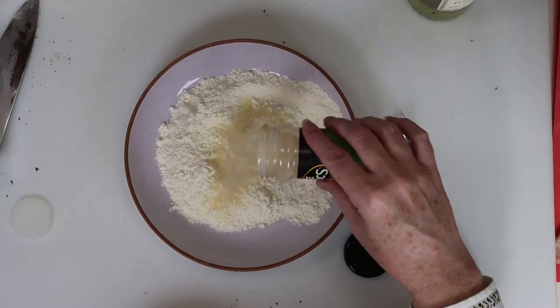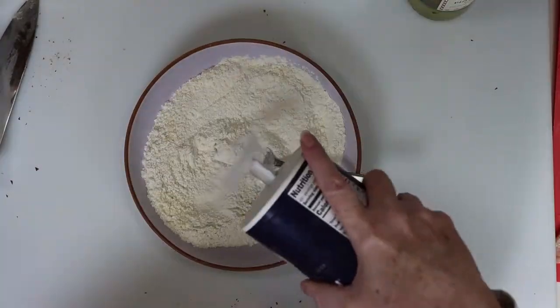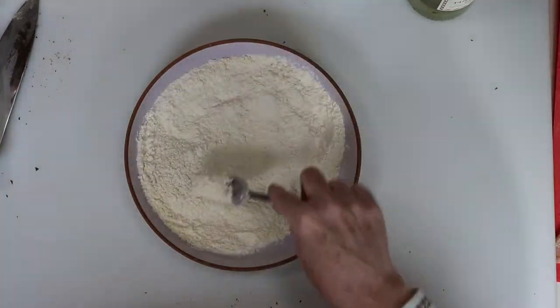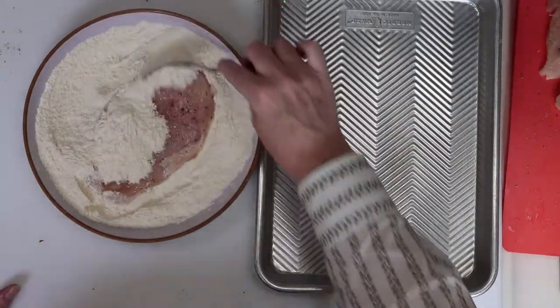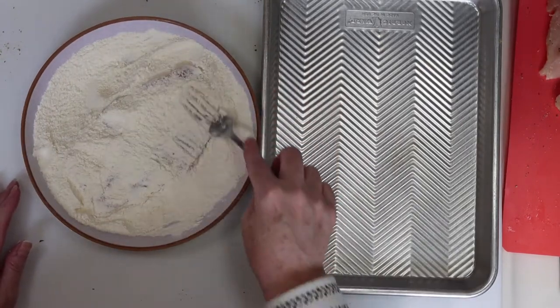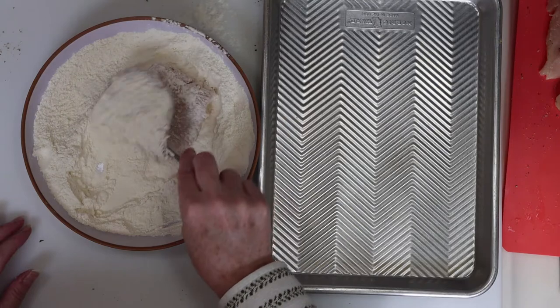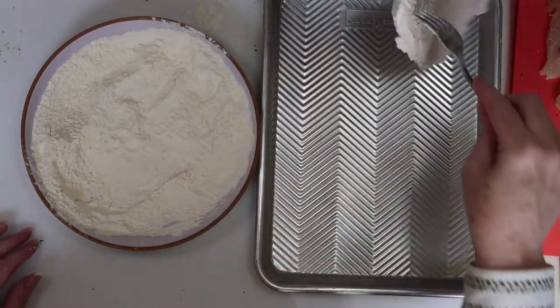I've got some flour in a bowl, and I'll add garlic powder and a little salt, then mix it with a fork. Now it's time to start dredging the chicken in the flour mixture. Simply place the chicken breast on the plate and cover both sides with flour, turning the chicken over to ensure full coverage. Then set the chicken aside on a sheet pan, and do this for all your chicken pieces.